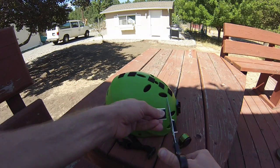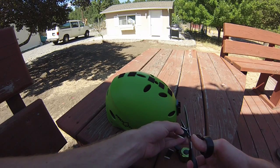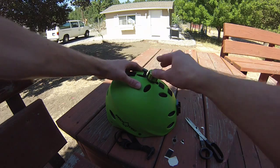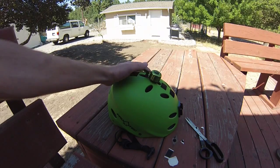I cut out some velcro to the same size as the bottom of the bell. The bell is circular, so I cut off the corners of the velcro and stuck it on. I tested it on the helmet and it wobbled around a lot, especially when using the bell.